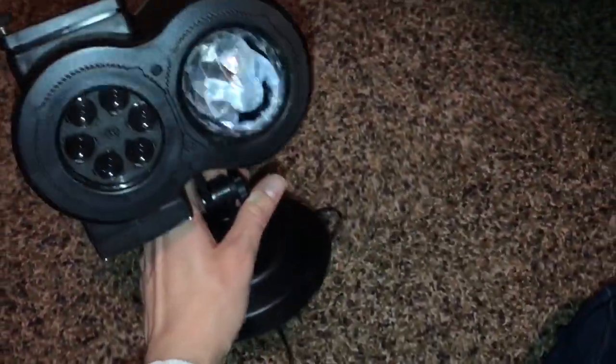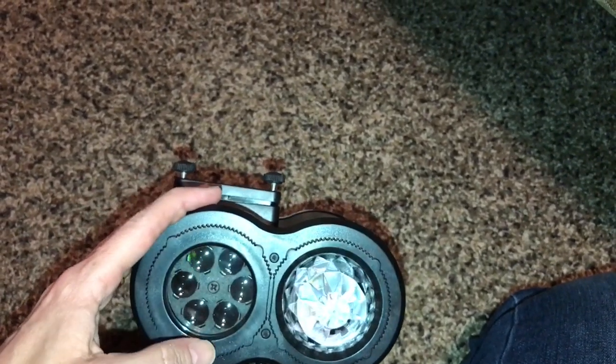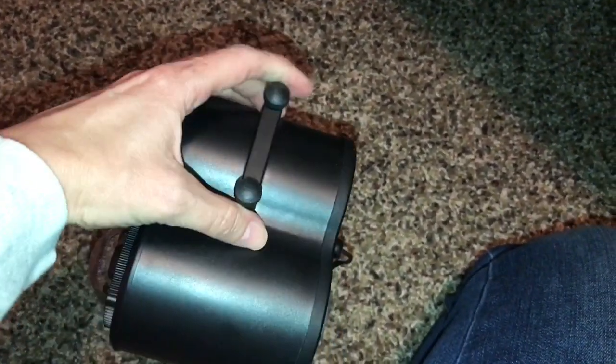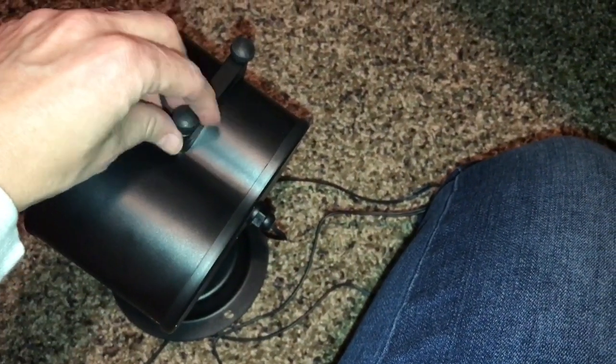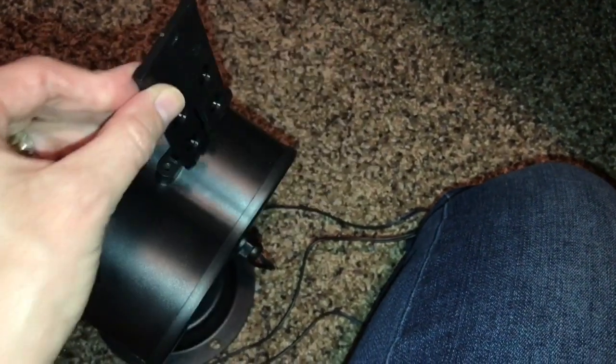Here is the unit itself. This is the kaleidoscope-y watery design, and then this is the side that shows the slides. It's super easy to put together — I didn't even need to use the directions. You just need a screwdriver. The slides go in here: you just take this off — and this is waterproof — then you take the slide out and put a new one in, and these screw right back in.